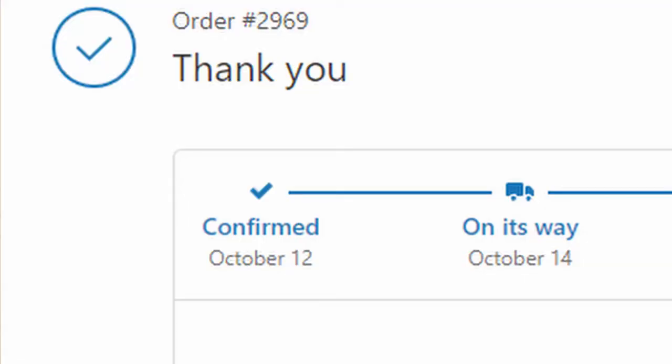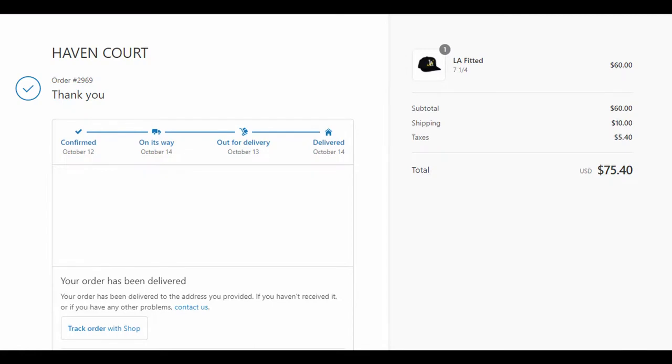What's going on guys, here again with another video. I'm here to bring you a review of the Haven Court slash Keezy TV hats. I ordered these hats last month — about $65 shipped — and they came pretty quick. I'm based in Cali so it was just a couple days after I ordered it that it came to my house, super fast.